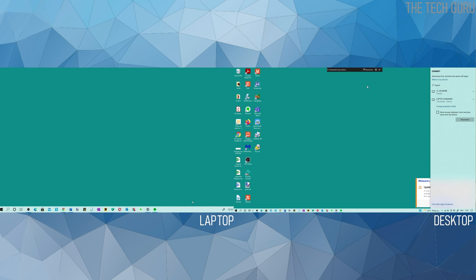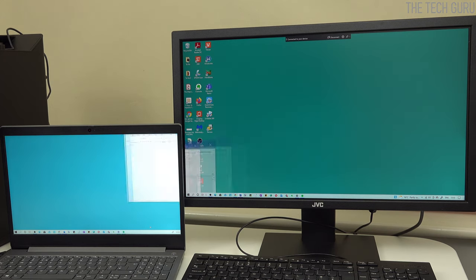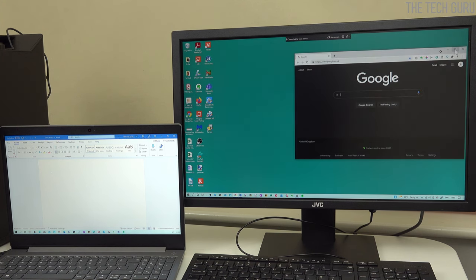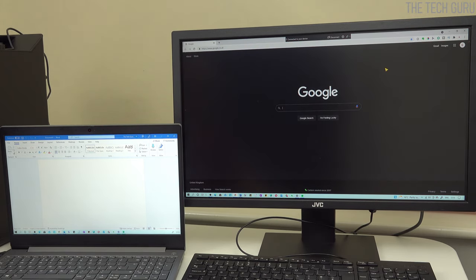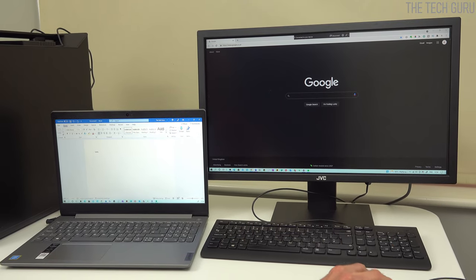Once connected, there are some settings at the top of the connection panel. You can disconnect from there, and there are usage mode options such as gaming, working, or watching videos — I'll select working for today. You can now drag windows across to the laptop screen, which is being used as a second monitor. Make it as large as you like. Ignore the laptop's keyboard and just use it as a monitor, controlling everything from the desktop's keyboard.